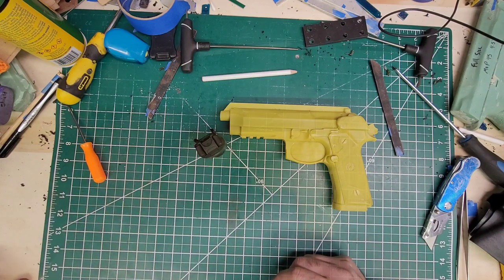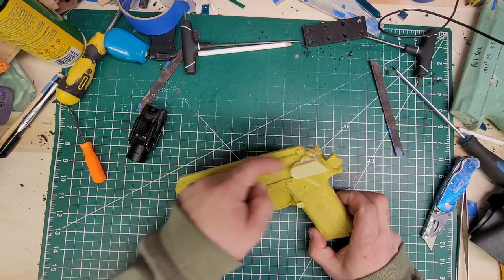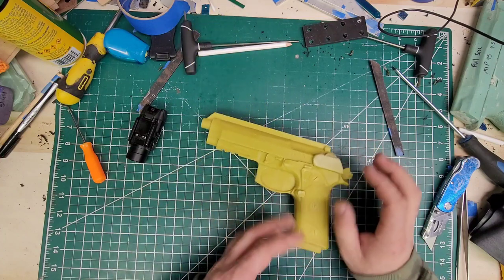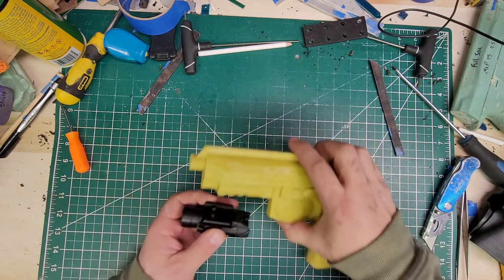Here it is sanded. I cut the top so it's beveled there — that looks better. That'll make me feel better. We'll go ahead and mount the light.